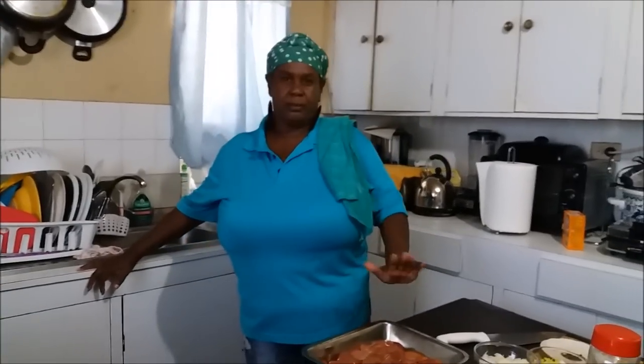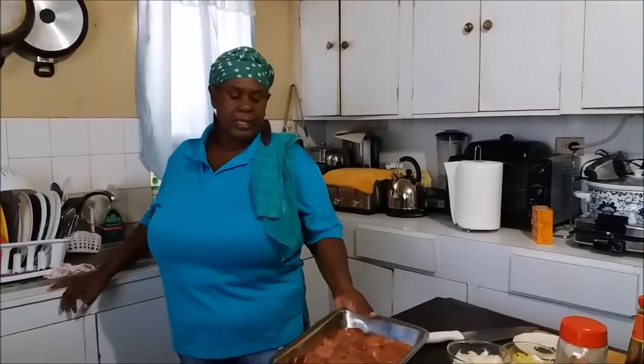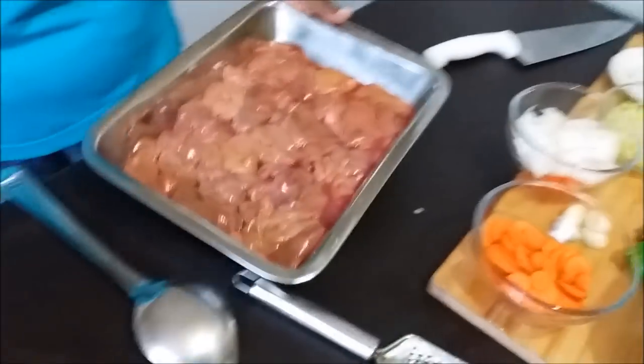Today we're doing for you some chicken liver. Chicken liver — I think it's the most nutritious. I'm not sure if it's goat liver, but I think it's the most nutritious liver. It is nice, it's easy to cook. So what we're going to show you today — look at this — some clean, nice, pretty chicken liver.